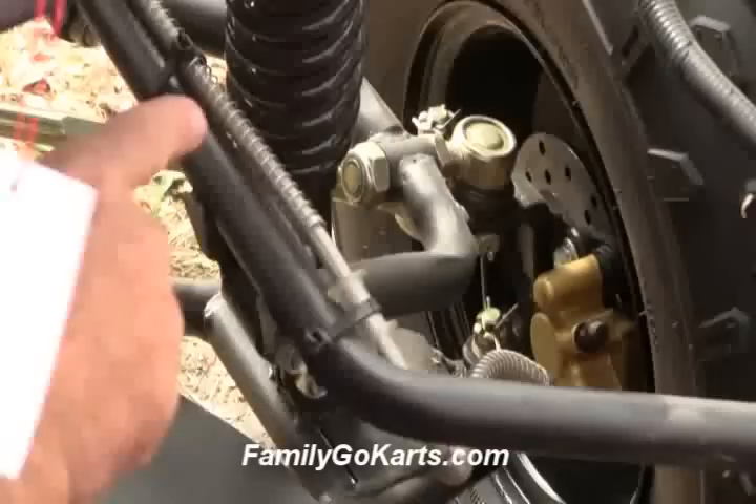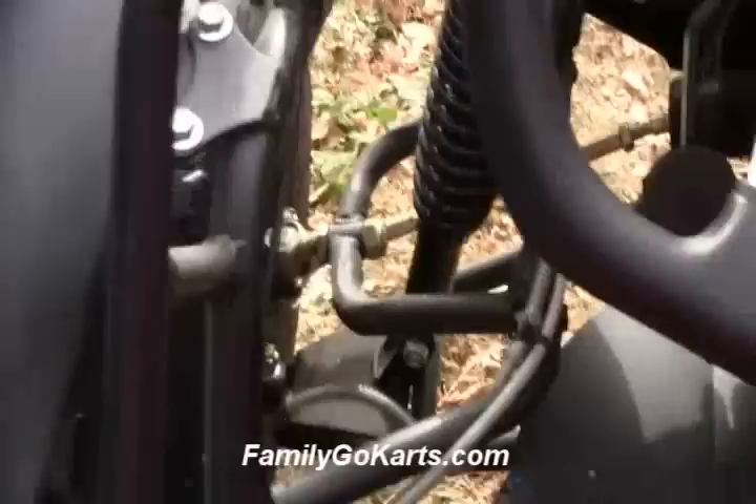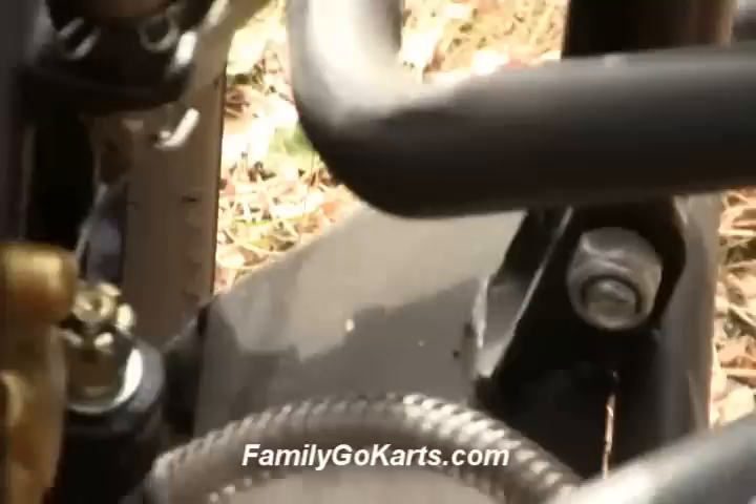If we zoom in across the other side, you can see the disc brakes, the shocks, the tie rods — all metal, well-made. Look at the bracket that holds the fender. Well-made front fenders to keep the mud out of the face of the people enjoying the go-kart.